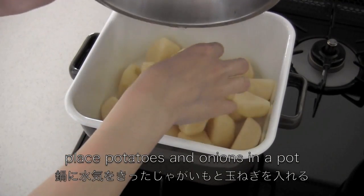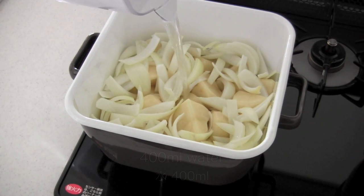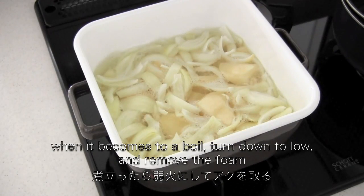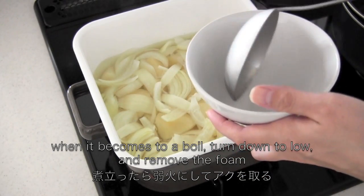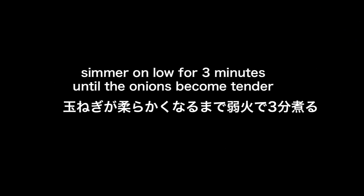Place potatoes and onions in a pot, then add water. Put on medium heat. When it comes to a boil, turn down to low and remove the foam if necessary. Then simmer on low for 3 minutes until the onions become tender.